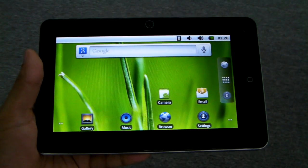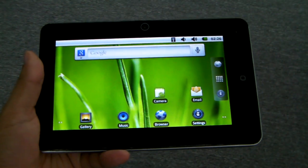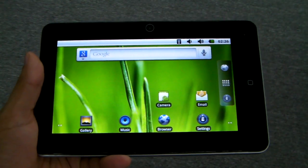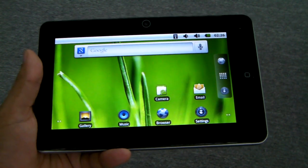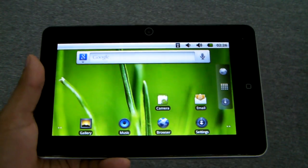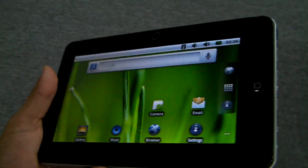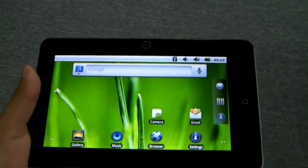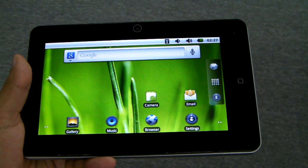Welcome to another mp4nation.net video and review. Today I'm going to show you this new tablet. It goes by many names on the internet — the Hero Tab C8, the Drop Pad 8, or whatever. Basically it's a generic capacitive touchscreen 7-inch tablet that uses a Samsung Cortex-A processor, the S5PV210.